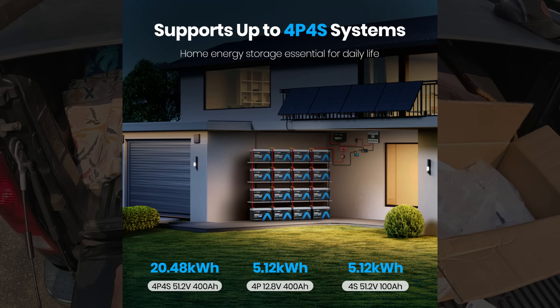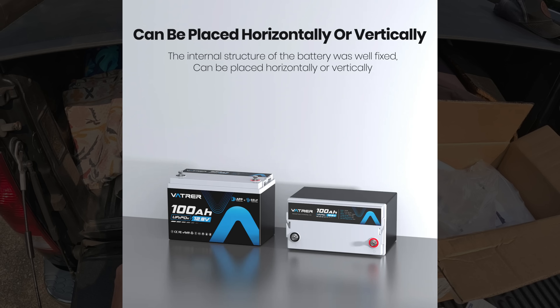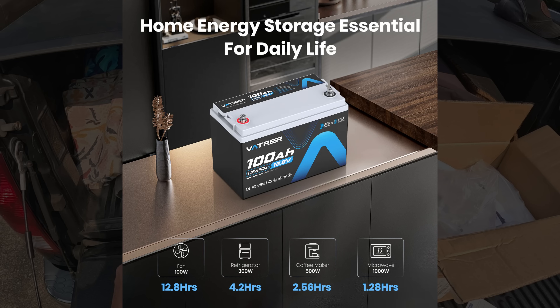It supports up to a 4-parallel 4-series system, with all the energy limits listed for different voltages. You can place this battery either horizontally or vertically, which helps tailor the installation — you can't do that with lead acid or AGM. To give you an idea of runtime: a 100-watt fan runs for 12.8 hours, and a 300-watt refrigerator runs for 4.2 hours on a single fully charged 100 amp-hour battery.